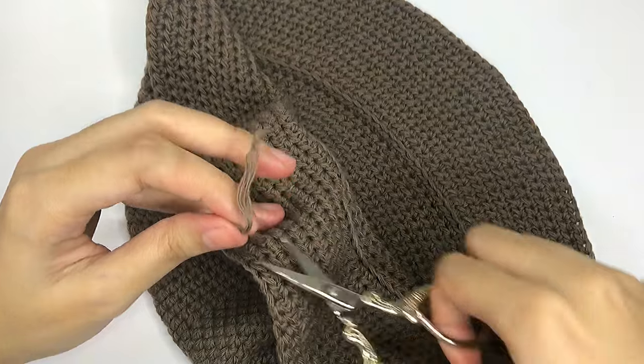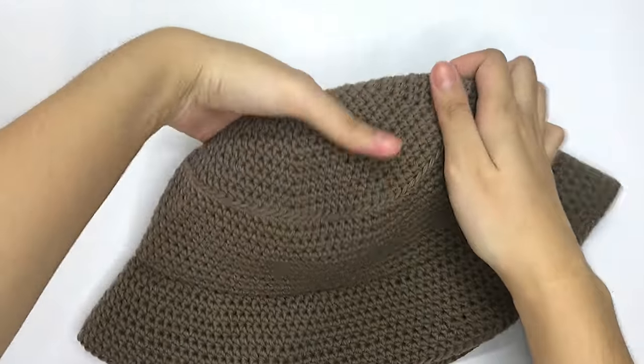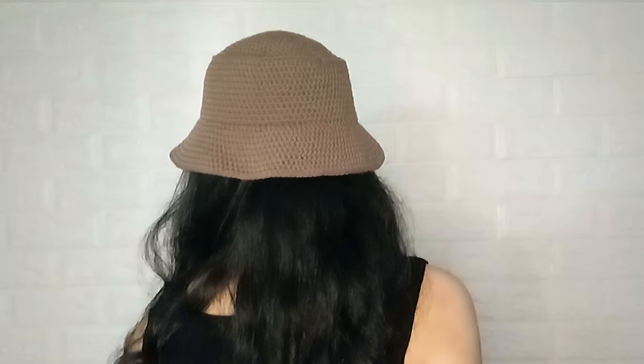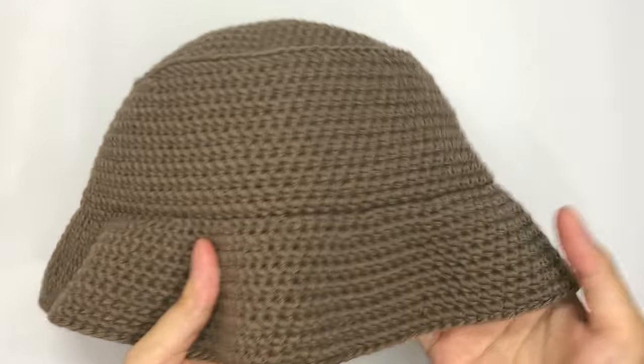Stretch the part where you weave in the tail and cut off the excess. Here's the final output. This project is perfect for beginners as it is very easy to make, and this pattern can also be customized depending on the size of your head or the style you want. You can make this with a different yarn, color and design, or you can just stick with this pattern and keep it simple. I hope you enjoy watching this video. If you do, please give this a thumbs up and subscribe to my channel. See you on my next upload!